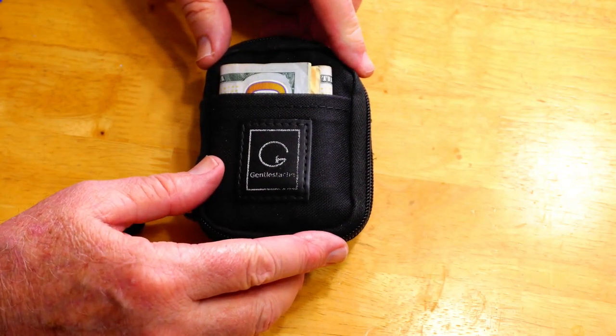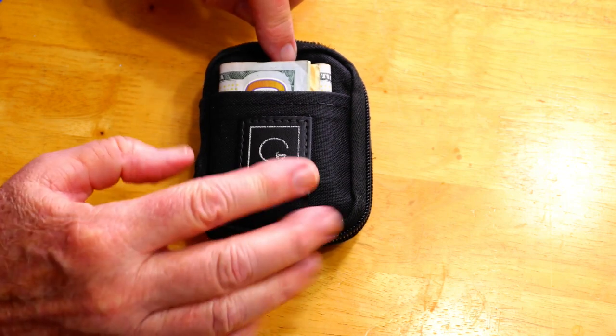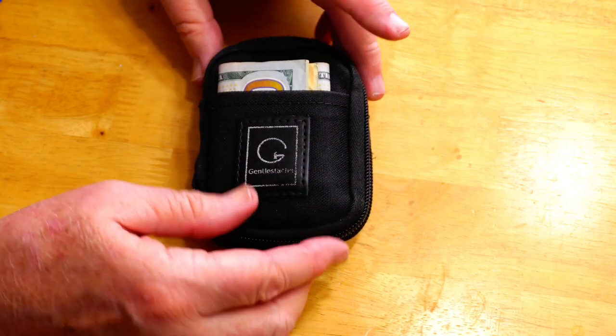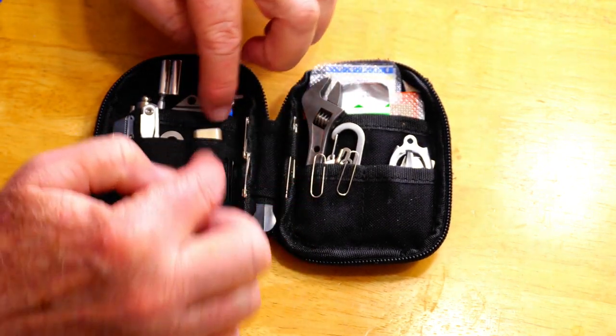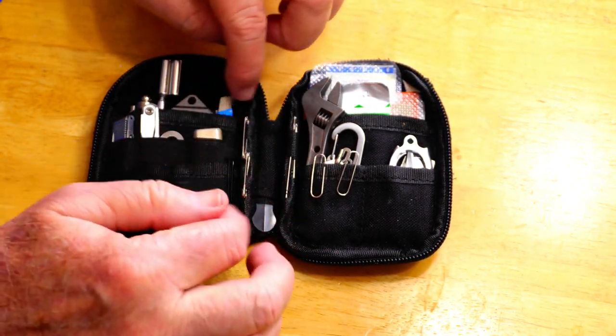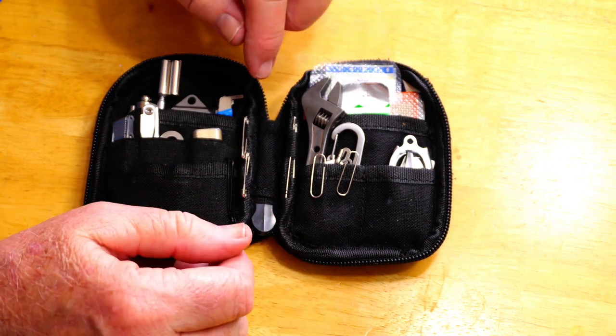Hey everybody, Backpack Hack here coming at you with another trail tip. This is going to be a quick little video about another portion of my EDC kit that I call the MacGyver portion — the items I have right in here towards the center — because they're a bunch of sundry items.